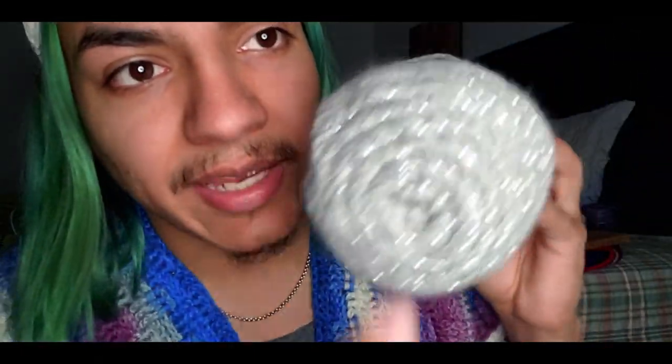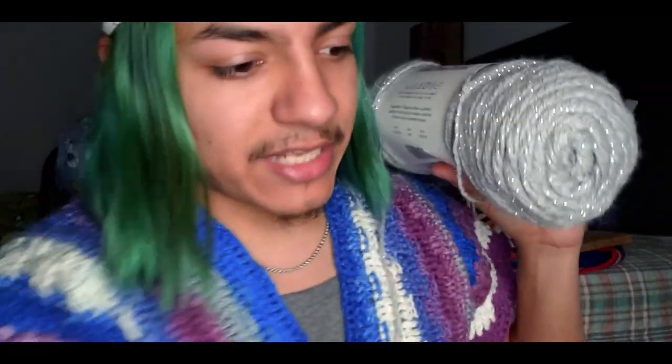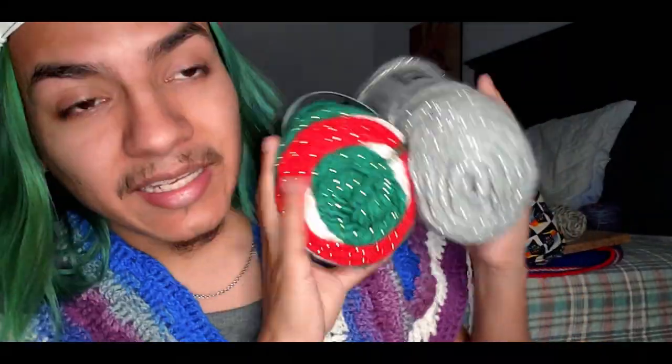They are soft and not itchy right off the bat, but they do feel dry, if that makes sense. Big Twist also came out with this Twinkle yarn — it actually has a sparkle in it, called Big Twist Twinkle. This one is size 4, 380 yards, in color gray. I'm going to mix these two together since they're both in the Big Twist family.